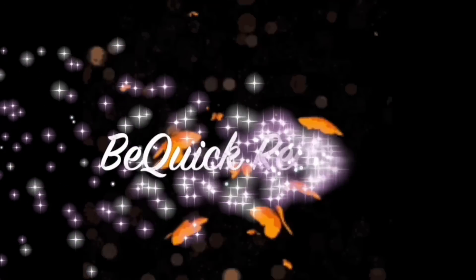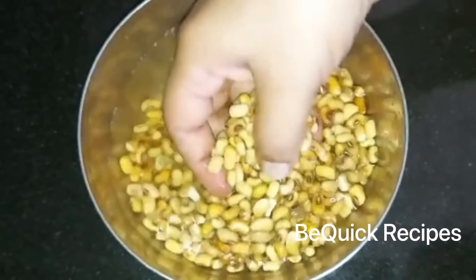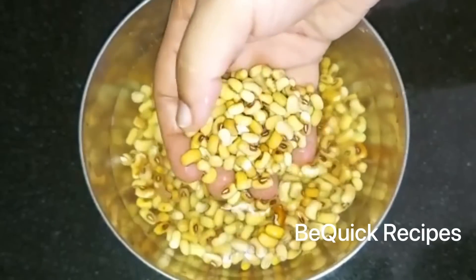Hello friends, welcome back to my channel Big Yoke Recipes. I am here to make one pie — a very tasty recipe.